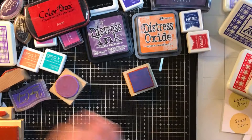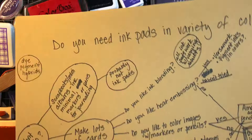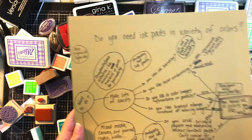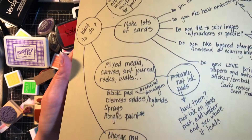So this is sort of what I came up with. I used a very ugly piece of cardstock because I needed something big — this is what I worked through. Do you need ink pads in a variety of colors? We talked about dye, pigments, and hybrids. The thing is, what do you want to do on a day-to-day basis in your crafting, creating, art studio — whatever you're doing, what do you want to do.